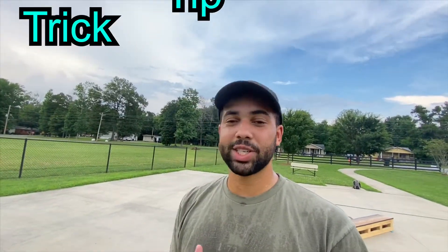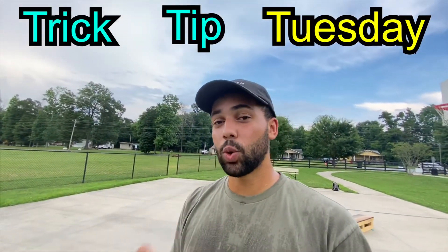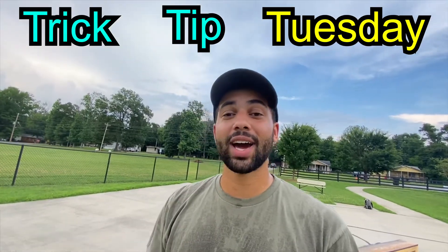What's up, everyone? Welcome back to another episode of Trick Tip Tuesday. This is episode 12, and today is all about the frontside 5.0.